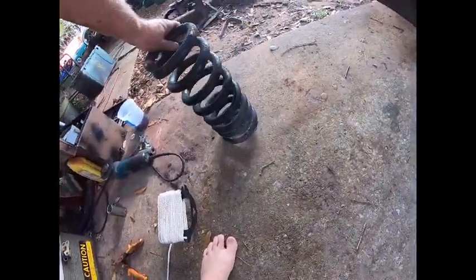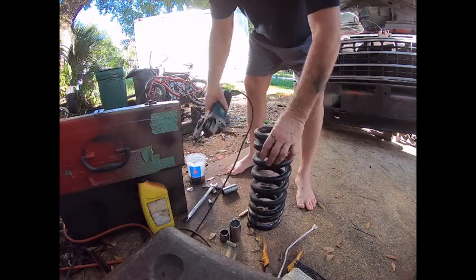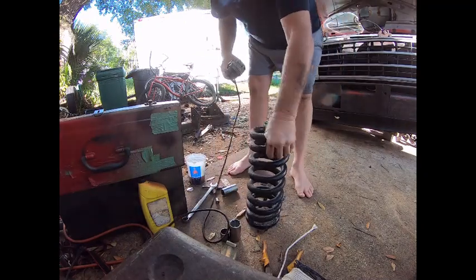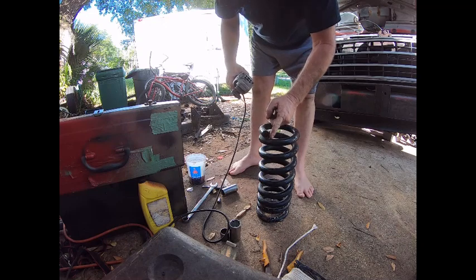All right, we're gonna make a YouTube video on how to cut a spring. Make sure you're barefoot. What we're gonna do is cut a full coil, so I'm gonna cut right about here.